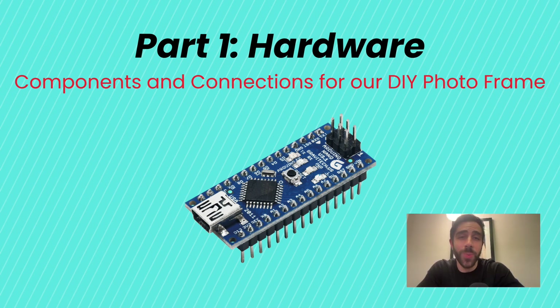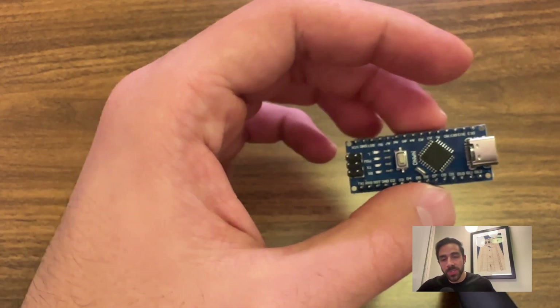Welcome to Part 1 of the DIY Photo Frame with Arduino. In this section we'll be talking about the hardware we'll be using at a high level, and then we'll discuss the connections we need to connect the Arduino to the hardware. You will learn a lot about these components in more detail, and by the end you'll have all the connections you need to start programming on the Arduino to get your DIY photo frame up and running.